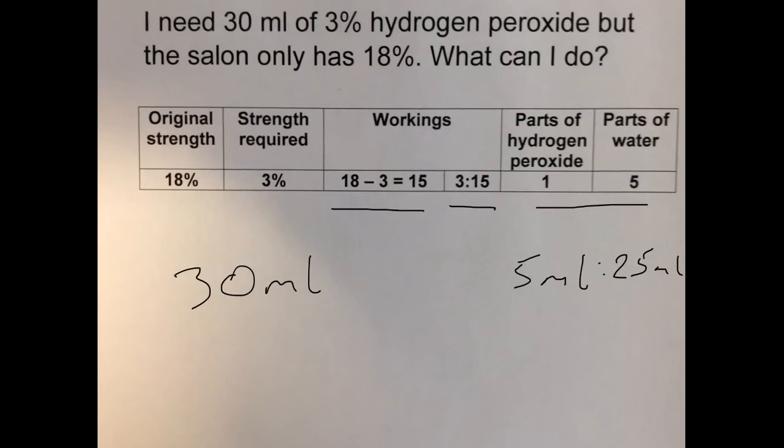To recap: we need 30 mils of 3% hydrogen peroxide, but the salon only has the stronger 18% strength in stock. We can mix some of our existing stock with water. 18 minus 3 equals 15. Look at the last two numbers, 3 and 15. Simplify that ratio by dividing both sides by 3: 3 divided by 3 is 1, and 15 divided by 3 is 5. So we're looking for one part hydrogen peroxide mixed with 5 parts of water.